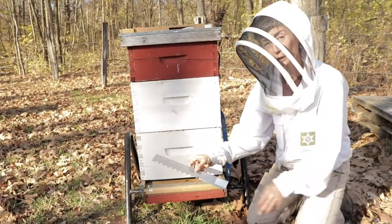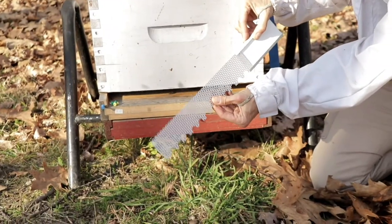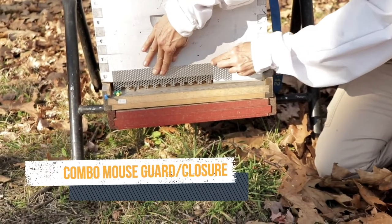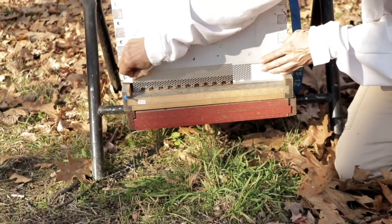This is a different kind of metal mouse guard. It's adjustable in length. So you expand it to the right size and then just hold it in with some pushpins.